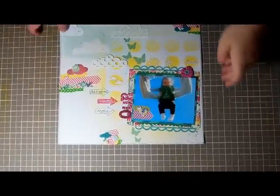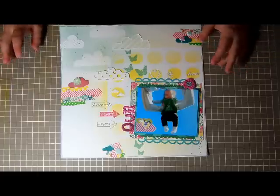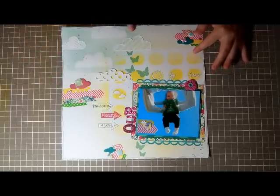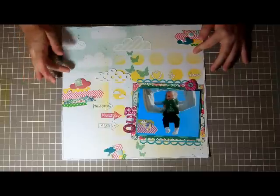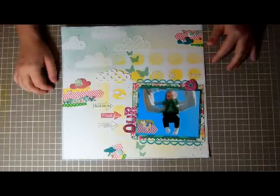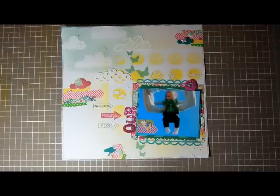Hey guys, it's Nicole. Let me zoom in — I have the finished product of my layout that I did the prep for earlier today. It didn't come out exactly how I wanted. I was a little disappointed with the spray: I like how over here it fades into the yellow and white of the background, but over on the other side I had it masked a certain way and I just don't like how it came out. I like the layout, but I don't love it.